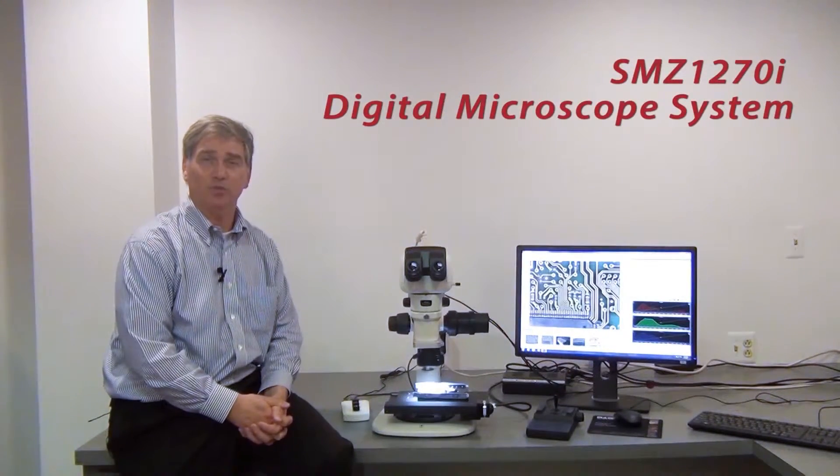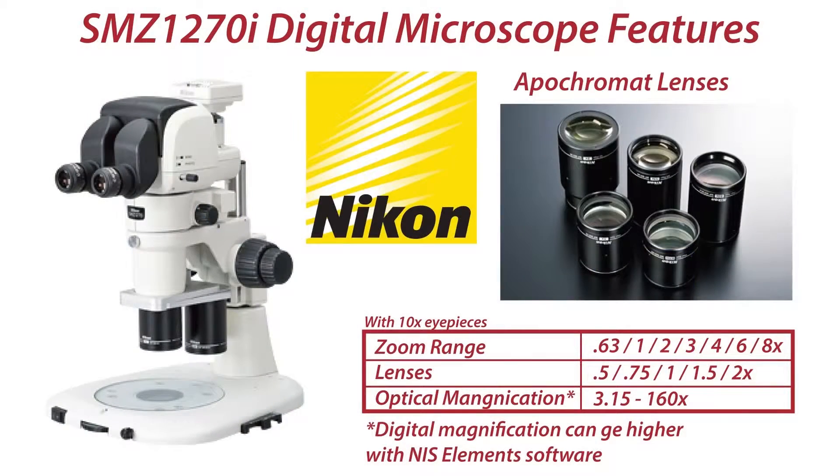Hi, my name is Rick. I'm a sales representative for Mager Scientific and Icon microscope dealer. I'm here to introduce our entry-level digital microscope system.